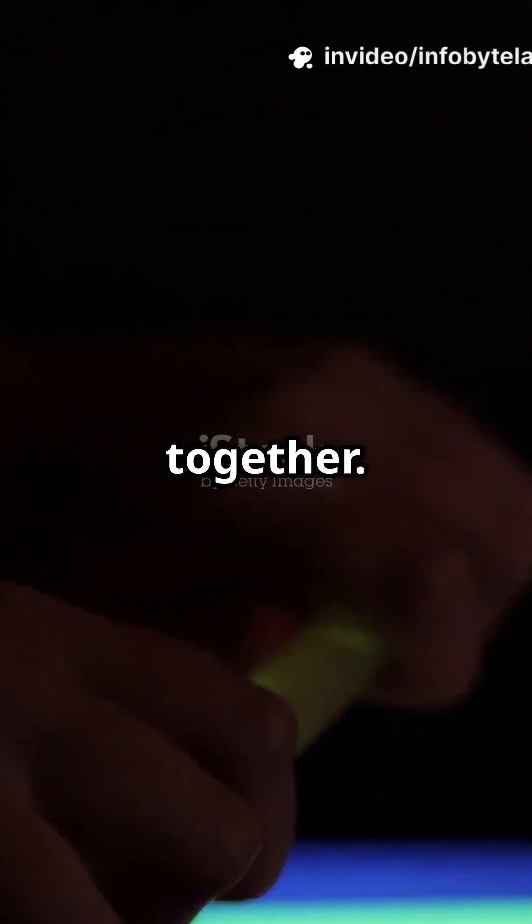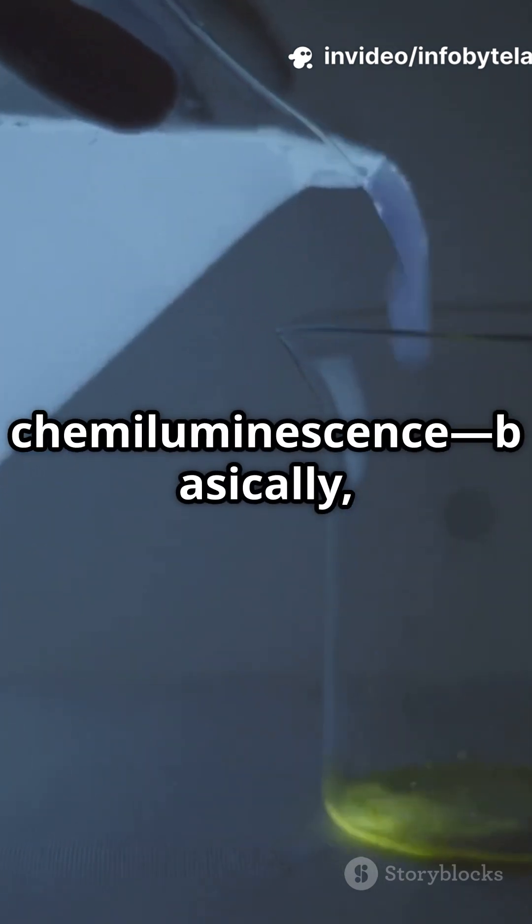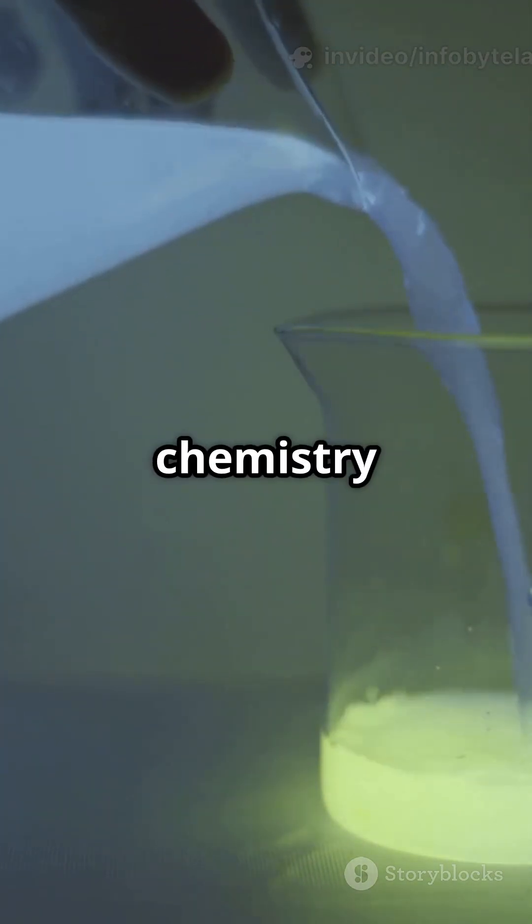When you bend the stick, you break that barrier and mix the chemicals together. This triggers a cool process called chemiluminescence. Basically, it's chemistry that makes light.